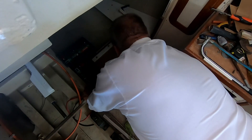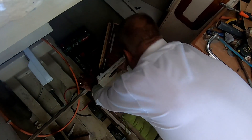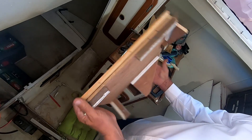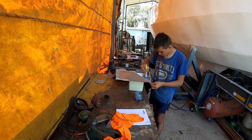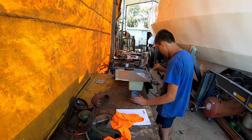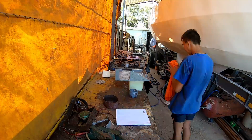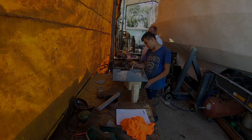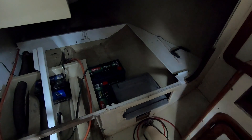Now we're going to take it out, sand it down, and paint it nicely with epoxy. Then once we finish we can glue it in there. Just glued in the housing for the inverter.